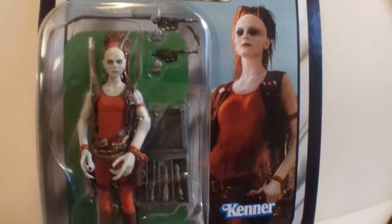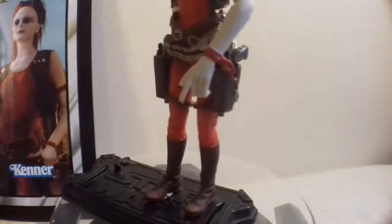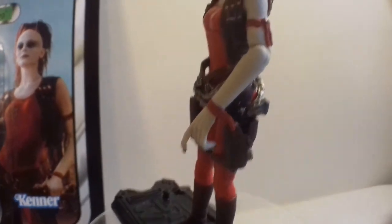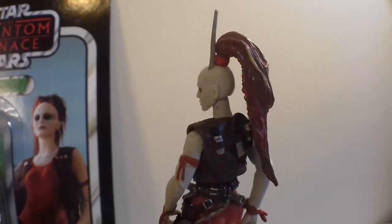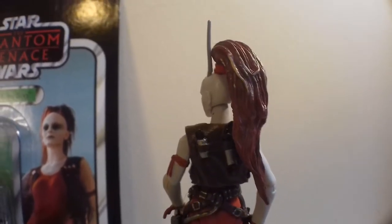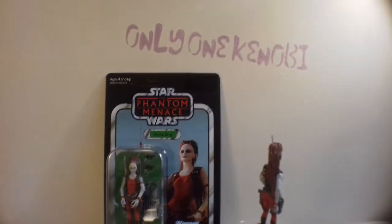You see the back of her head, and in fact when I first saw her in the movie I thought she was one of Jabba's dancers just watching. She's that kind of species. Jabba rocks or whatever from Return of the Jedi Special Edition.